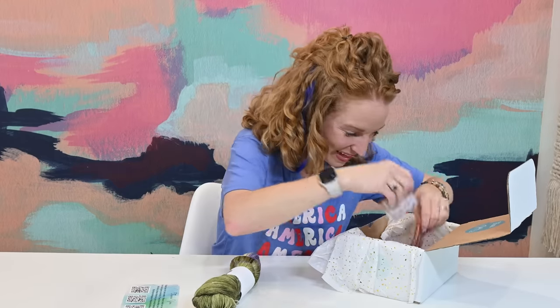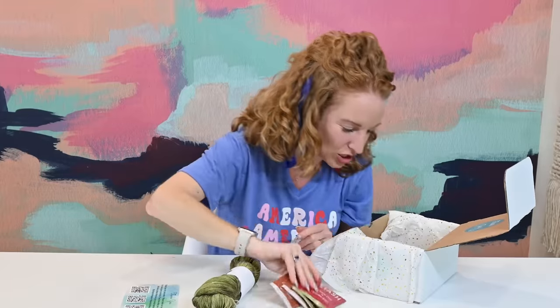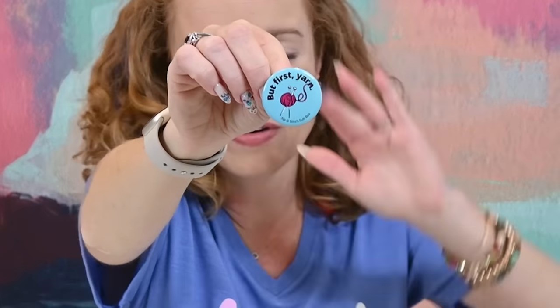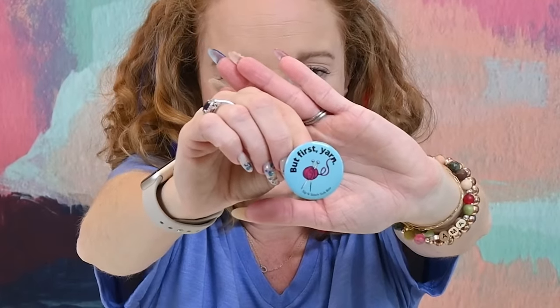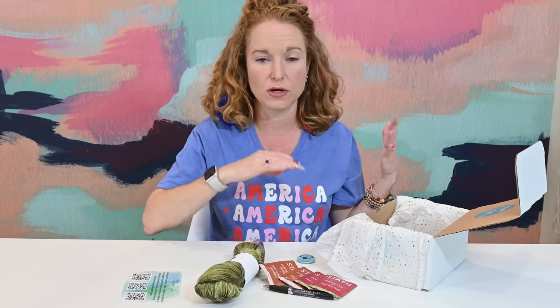I can't wait to see what Emma does with it because we just redid her bedroom and the main color thread through it is green. There are also some stash teas in here — four different teas to sip as you stitch. There's a thank you pen and a 'But First, Yarn' pin. I've learned recently that pins like this are very trendy right now. I remember in high school we'd put things like this on our travel bag or backpack.